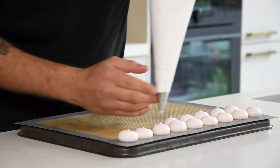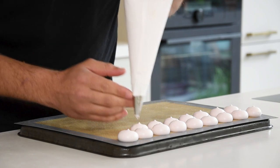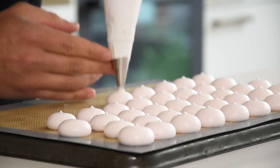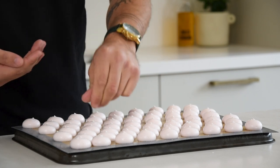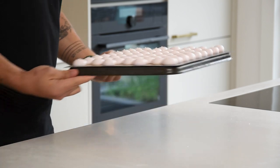Pipe small dots on the silicon sheet, making sure to keep some space in between the dots. Season with some flaky salt and then dry them at 50 degrees Celsius for at least six hours. I always dry them overnight.